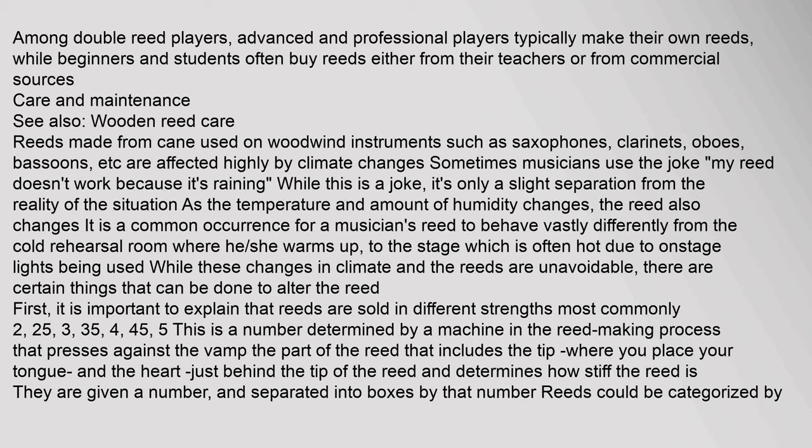Reeds made from cane used on woodwind instruments such as saxophones, clarinets, oboes, and bassoons are highly affected by climate changes. Musicians sometimes joke that their reed doesn't work because it's raining — while this is a joke, it's only a slight separation from reality. As the temperature and humidity change, the reed also changes. It is common for a musician's reed to behave vastly differently from a cold rehearsal room to a hot stage lit by on-stage lights.